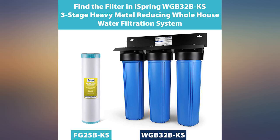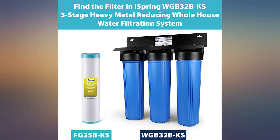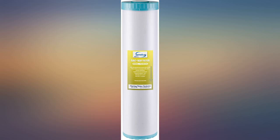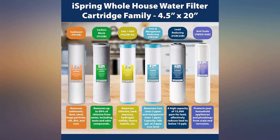This filter cartridge was very easy to install with the three-filtration system that I installed 16 months ago, starting with the sediment cartridge first, then the heavy metal reducing GAC and KDF filter, and the carbon cartridge at the end. It has only been two months since we switched the filters out, but we notice a big difference with our city water.